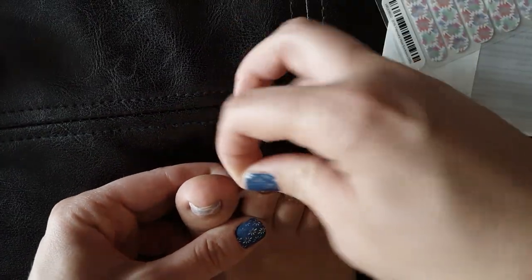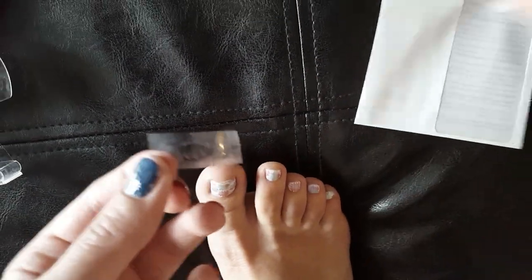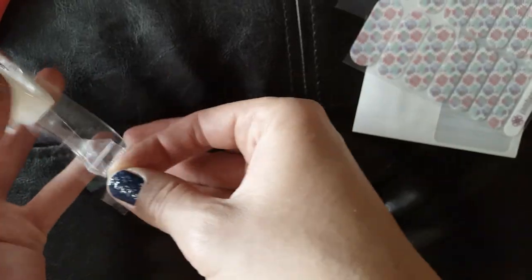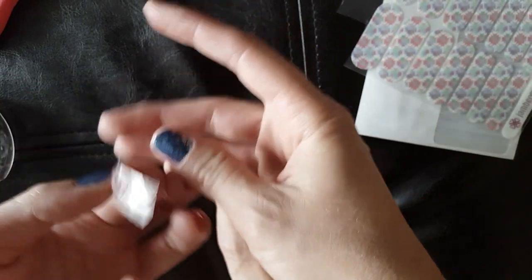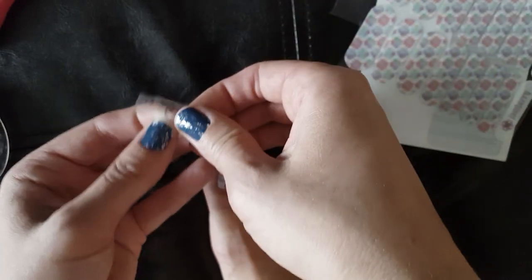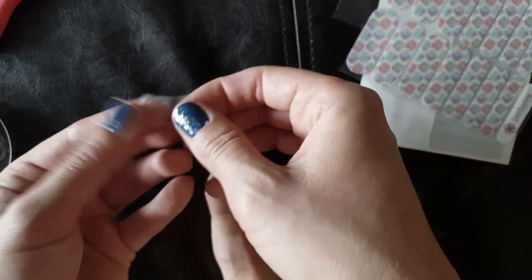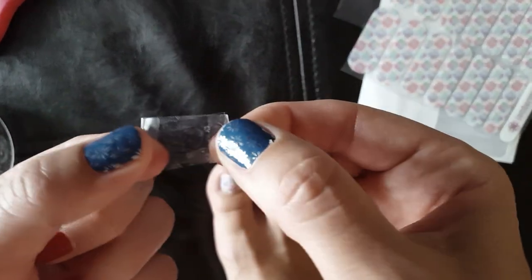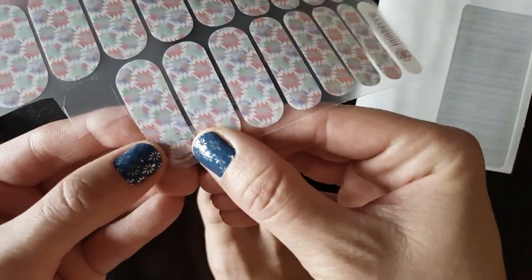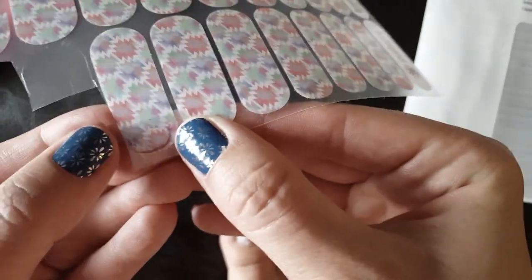I took off a piece, and I didn't put it right on top of a wrap because it was hard to get it off. So I took another piece of tape and put it right on the back there to cover up the sticky part. Then I took it like that — like a little template — and just held it there and cut it out.